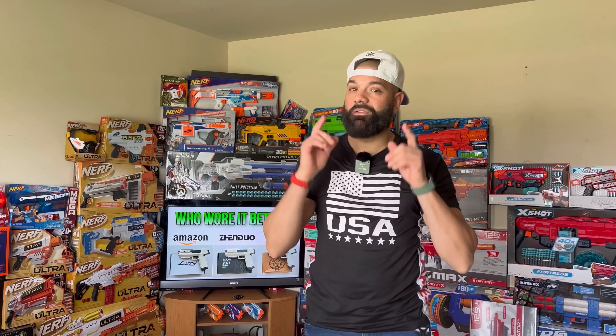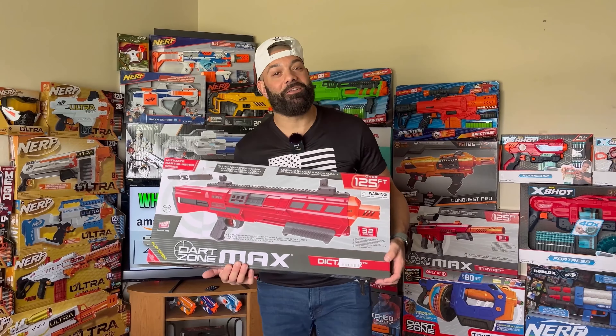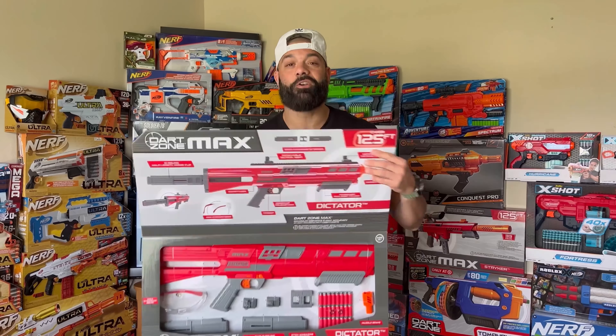Welcome back to the channel, Foam Fam. Before we get into today's video, I want to congratulate Eric Sapien, or Bionic Crawler as he is known on Instagram. You, sir, are the second winner of our 2,000 subscriber giveaway for our Dart Zone Dictator. Congratulations, buddy.